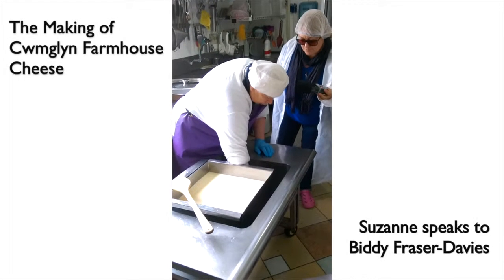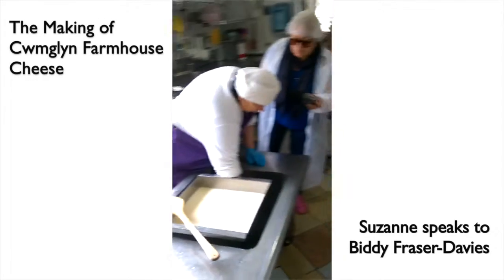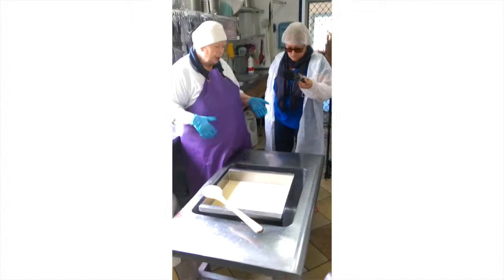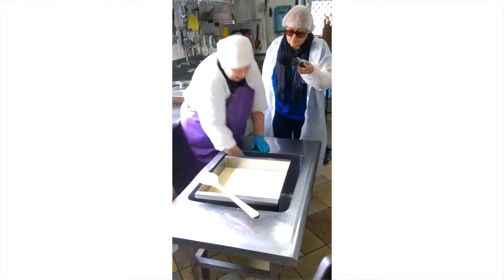I had to make sure that when you put the rennet in, the milk has to be exactly 32 degrees. Sometimes I have to add a little bit of water, then I'll put this back here.